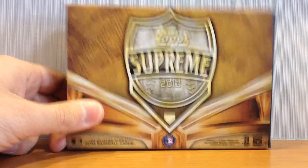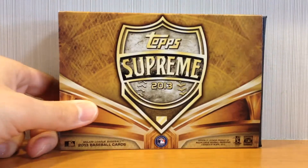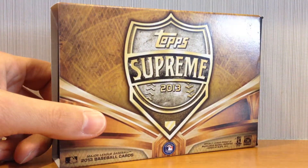Takatanaka Giants here with a one-box recap of 2013 Topps Supreme Baseball. This is the Asia exclusive product — not a parallel or a version — this is actually only available in Asia.